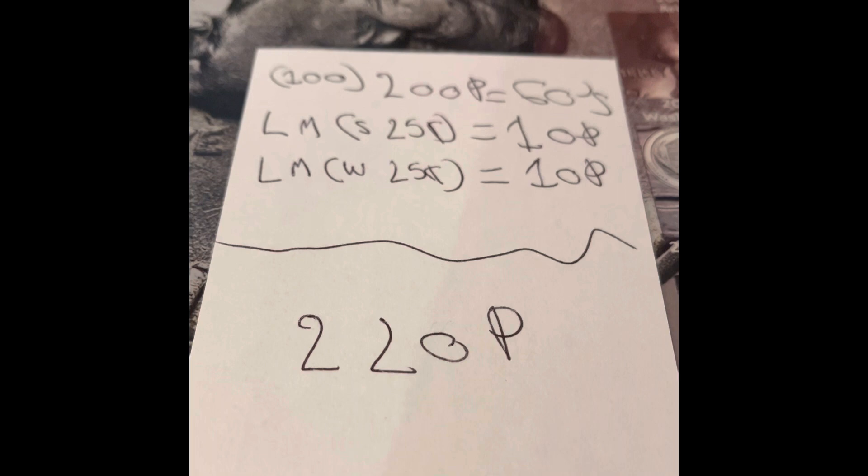I did add up both low mints. The West Point had a mintage of 2 million, and the San Francisco had a mintage of just over 1.6 million. So both of those are 10-point coins using my score sheet.